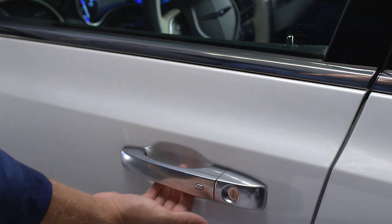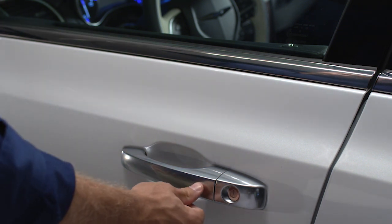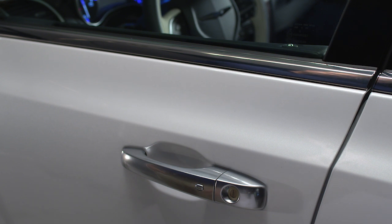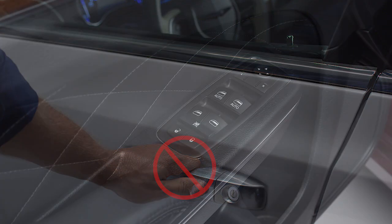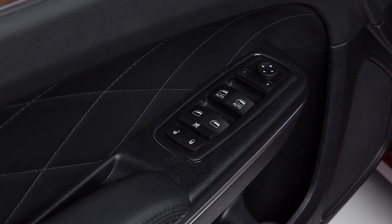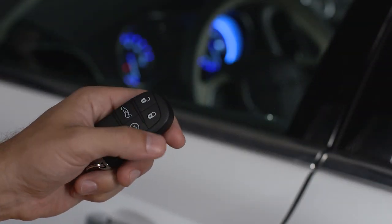Grab the handle and the door will unlock. To lock all the doors, push either of the lock buttons located on the outside of the front door handles. Be careful not to grab the handle or you could activate the unlock sensor and accidentally unlock the door. You can also lock the doors with the lock button on the interior door panel or with the lock button on the key fob.